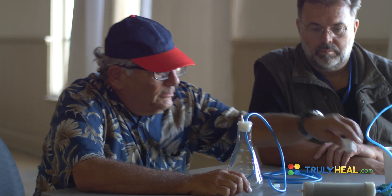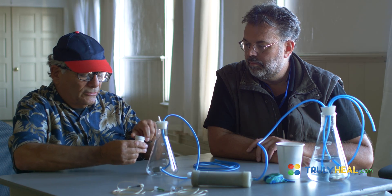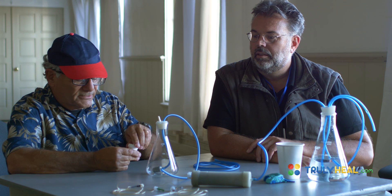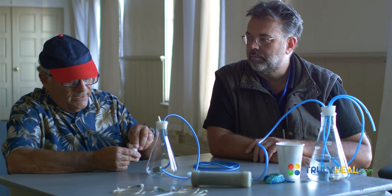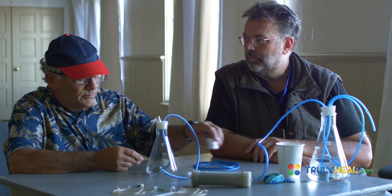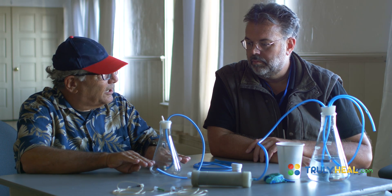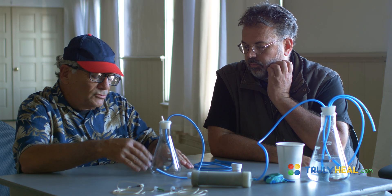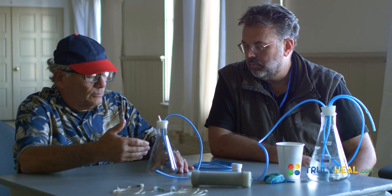When you first do this with fresh oil, you can really kick-start things by taking a little bit of ozone oil — which is pretty much straight ozonides — and putting a small amount of that right in here. This is concentrated ozonides, and it will mix with the organic substrate oil so you start at a higher level of ozonides from the beginning.